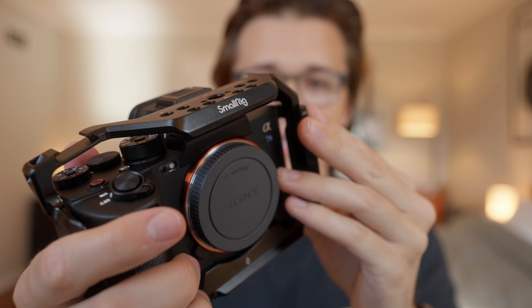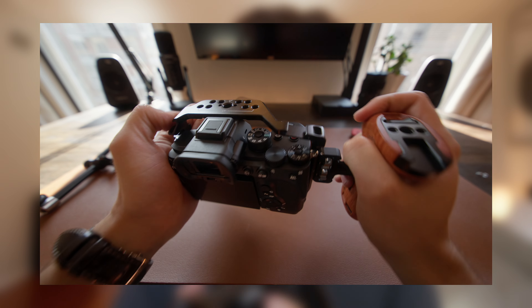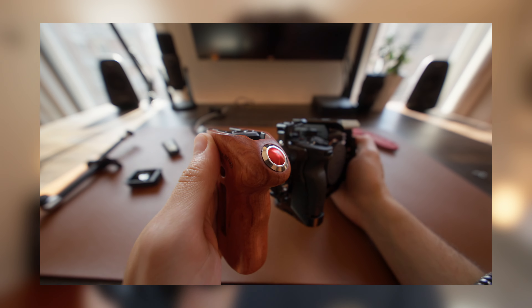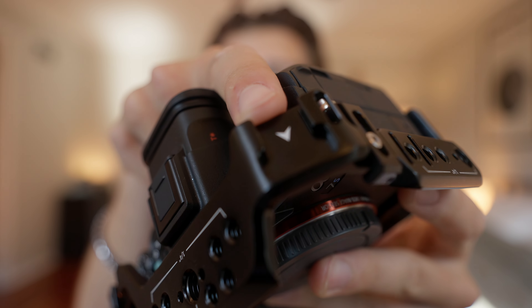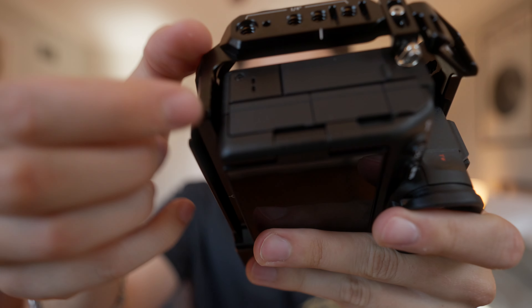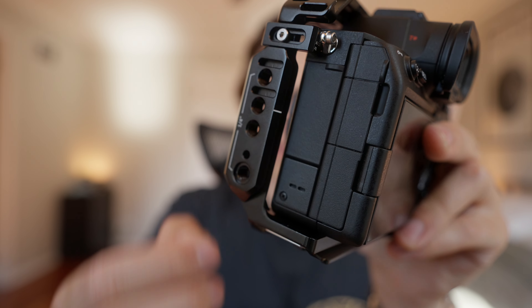This is really convenient because if you're looking to rig out your camera and make it a more cinema-ready build, there are plenty of accessories that rely on a camera cage like this one. In addition to the mounting points, there are also two cold shoe mounts on this cage, a built-in Arca Swiss mounting plate, and a NATO rail on the side — so there's plenty of versatility in the types of accessories you can mount.